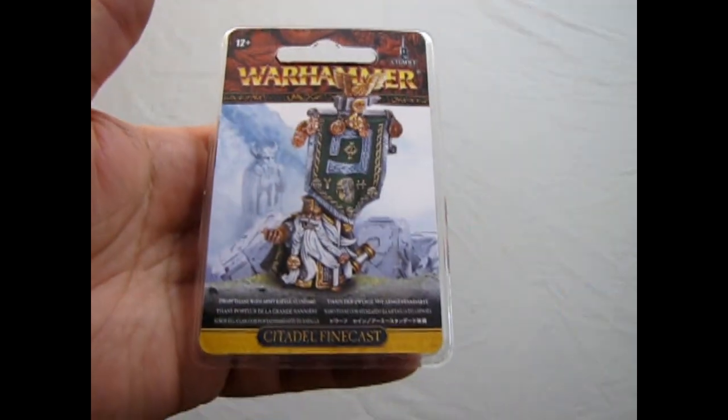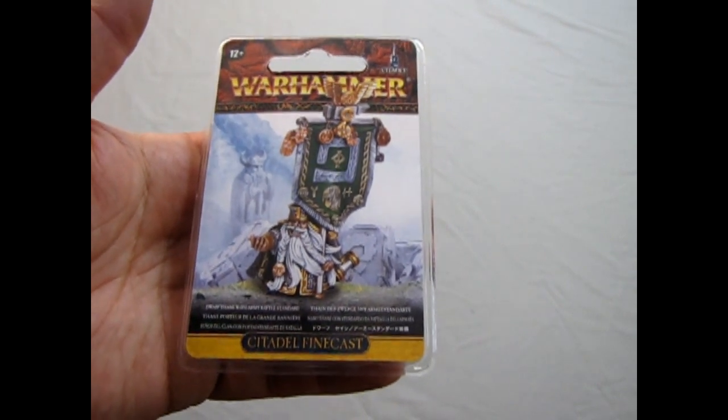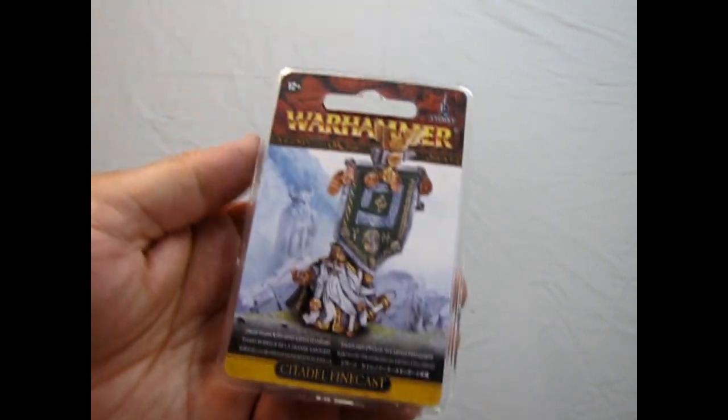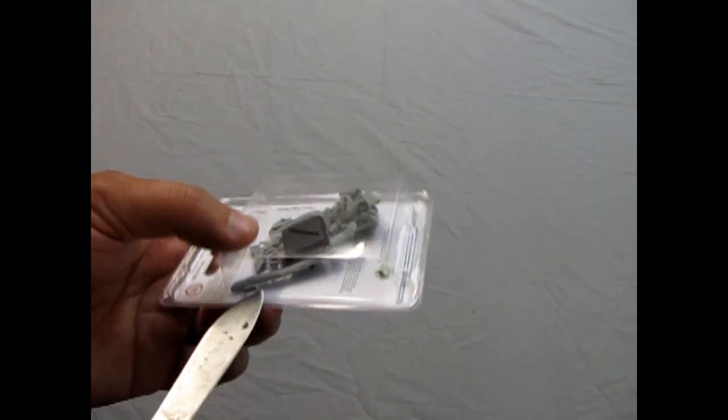So without further ado, let's go down to our table and check this guy out. And now we're going to look at our Dwarf Thane with Army Battle Standard. This is an old model that used to be a white metal one and it's now Citadel Finecast. However, he's not being currently sold at this point, so let's just take a look at how he is.